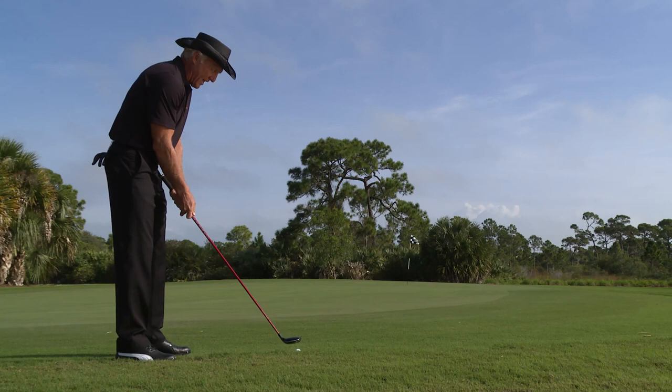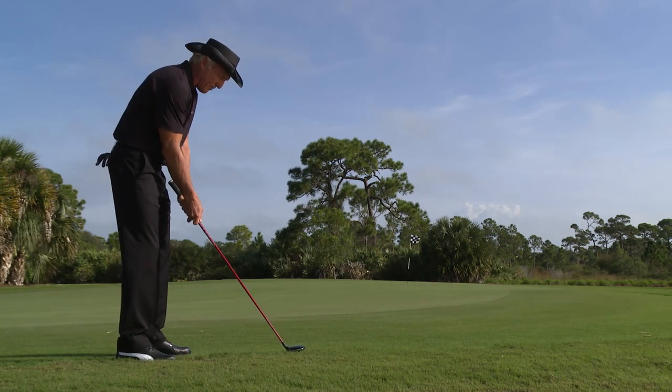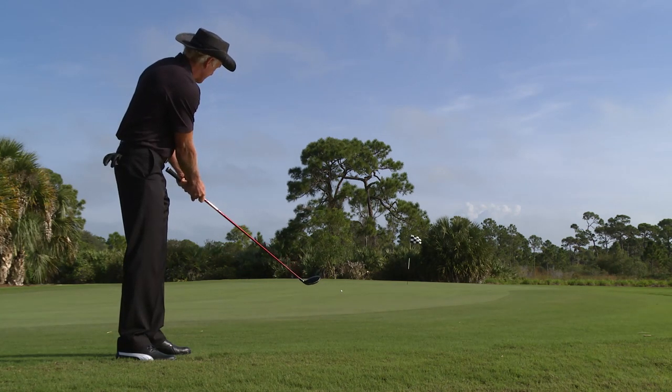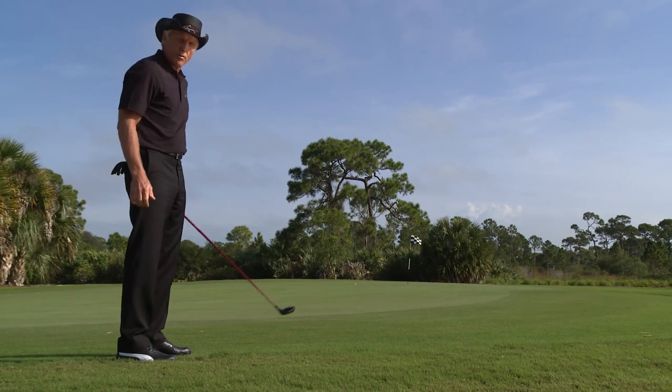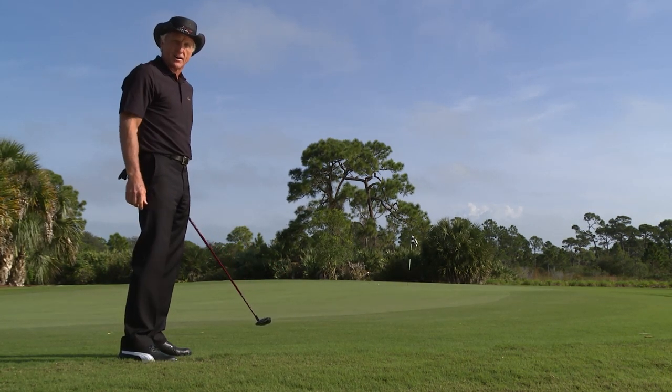Get comfortable, get relaxed, and make your normal putting stroke. You can see how the ball starts tracking like a putt on the putting green right away. Now we have a chance of saving our par.